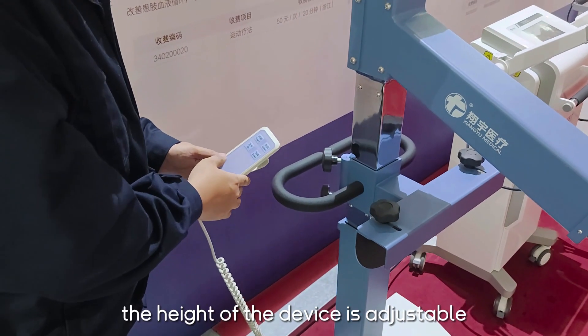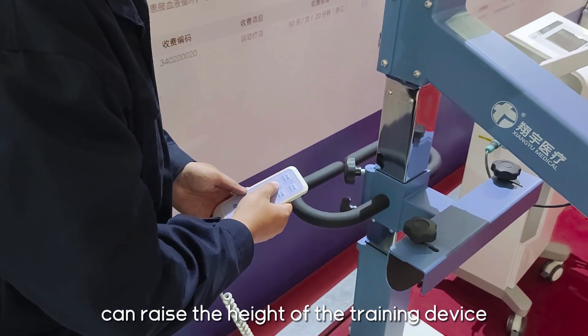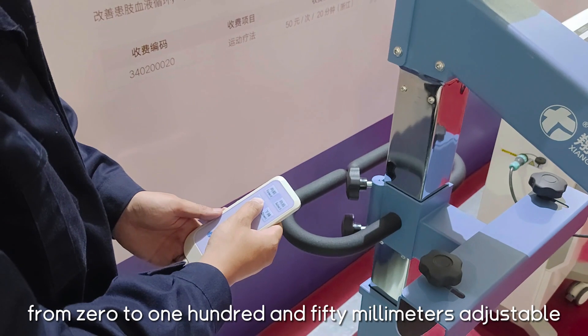This is the control handle. The height of the device is adjustable. Press the UP key of the control handle to change the height of the training device. The height adjustment pole is adjustable from 0 to 150 mm.